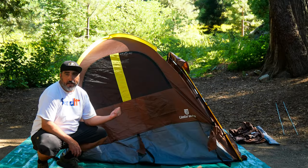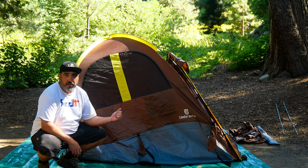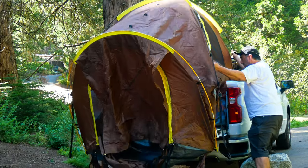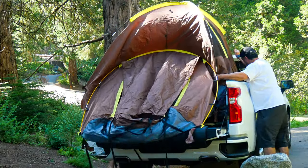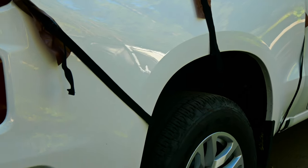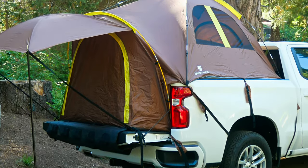Alright guys, it's highly recommended that you build this thing on the ground first. It's just much easier and now that it's up, we're going to go ahead and put it in the back of the truck bed. The tent secures to the bed using adjustable straps and buckles and ensures a snug, stable fit.